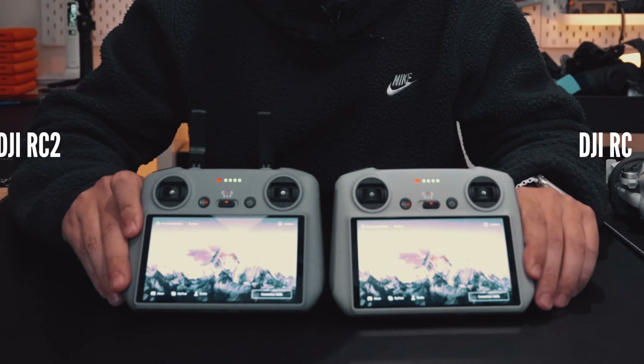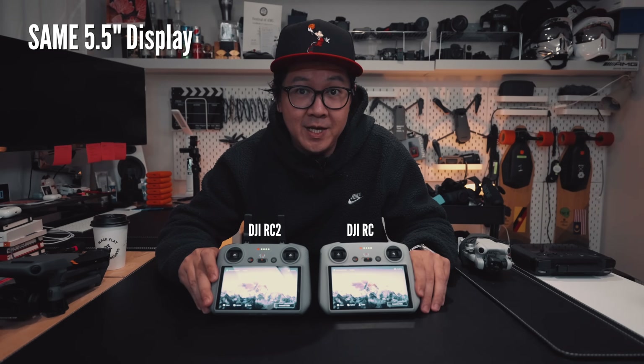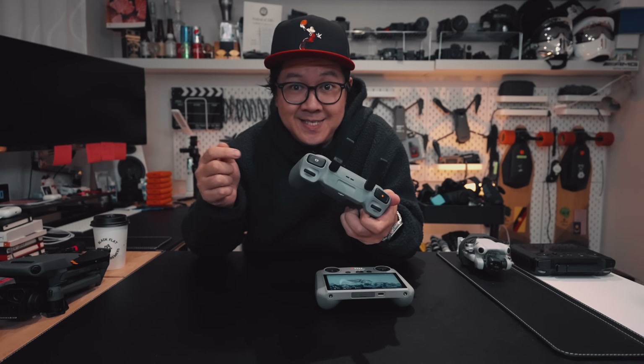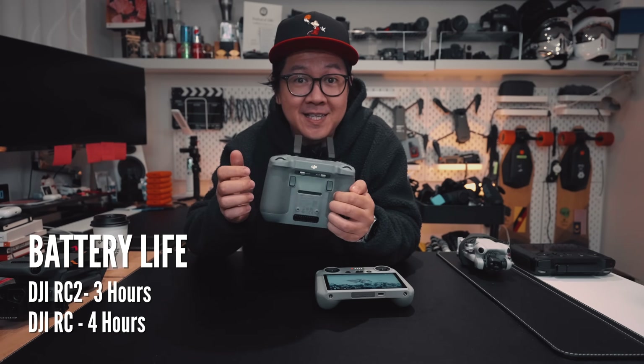At first glance, this controller may look exactly like the older controller that came with the Mini 3 Pro, but with one major difference. It still uses the 5.5-inch display that outputs 700 nits of brightness, and there's a fan inside — you can feel the airflow behind the controller. The processor inside may have been beefed up and now requires cooling, and as a result the battery life is now 3 hours instead of 4.